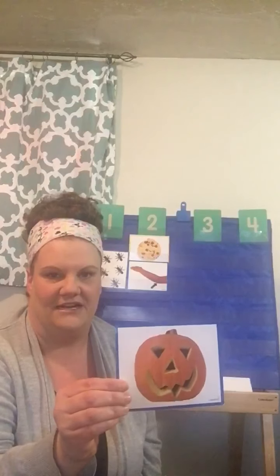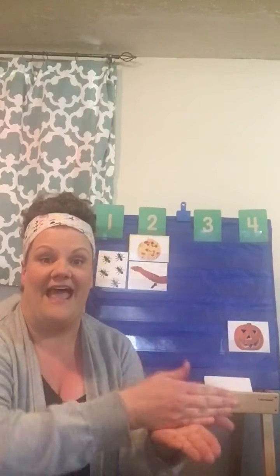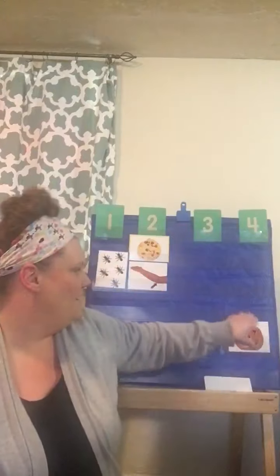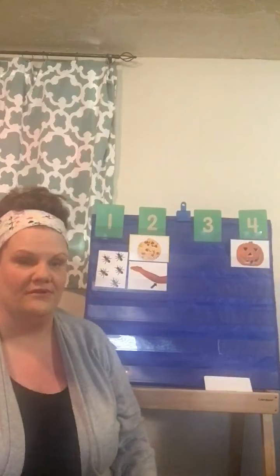What is that right here? It is a pumpkin, but when a pumpkin has a face carved in it, does anybody know what it is? Jack-o-lantern. Let's put it right here. Let's do jack-o-lantern on the count of three, and let's chop it. Jack-o-lantern. That's a tricky one. It has four. So let's put that right below the number four.